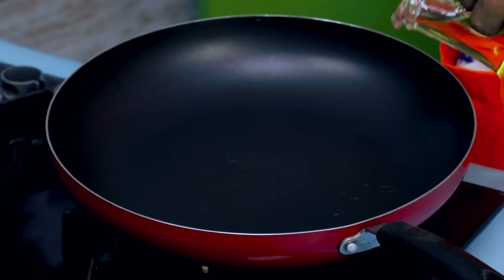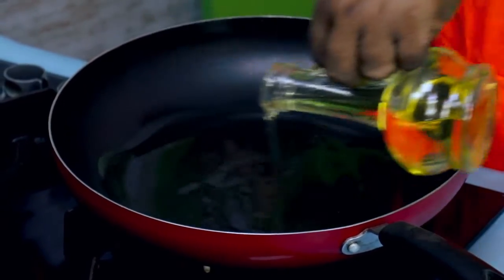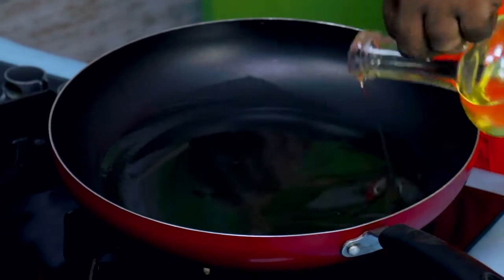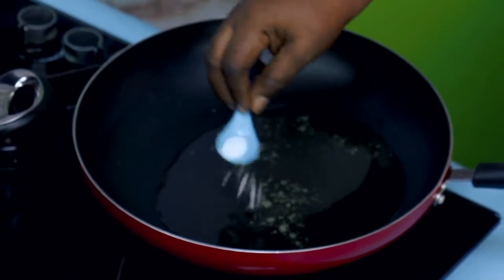We don't own our cooker. Time for us to add our oil — this is our vegetable oil. When it heats a little, we will add small salt.